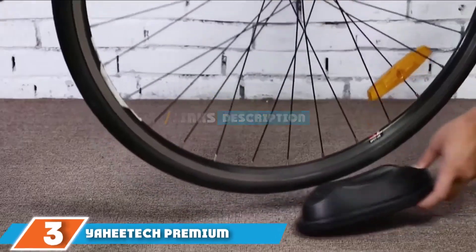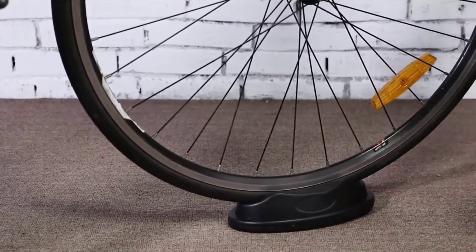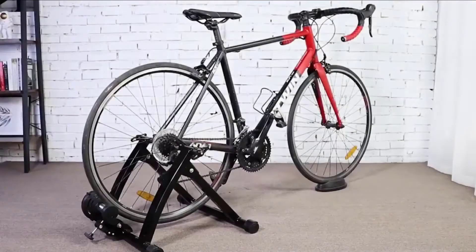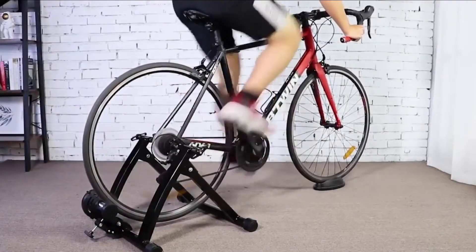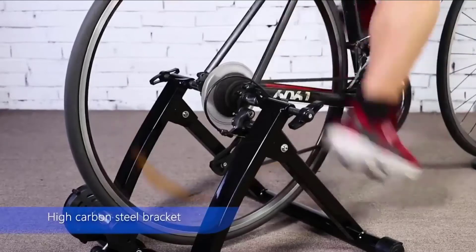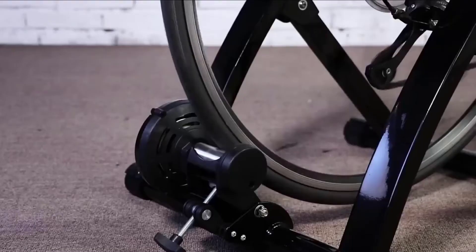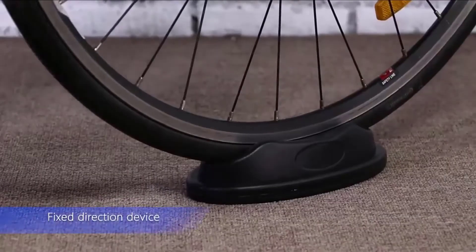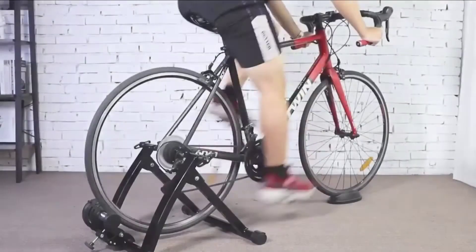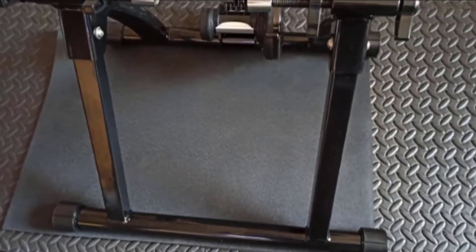The number three position is held by the Yahitech Premium Stationary Trainer Stand. Want to keep up your bike training schedule but the weather conditions outside are not cooperating, or do you think an indoor cycling bike stand is not within your budget? The Yahitech Premium Stationary Indoor Bike Trainer might be the practical solution. This indoor bike trainer is constructed of a quality magnetic corrosion-resistant alloy roller and powder-coated high carbon steel stand with progressive resistance and the ability to support up to 265 pounds.